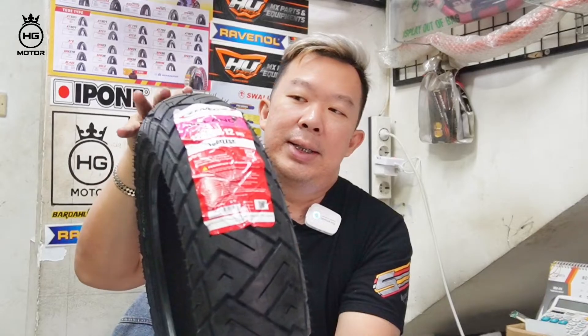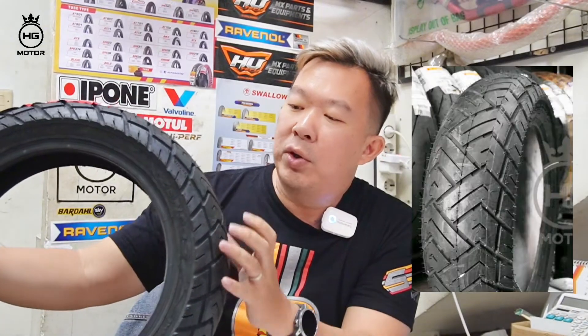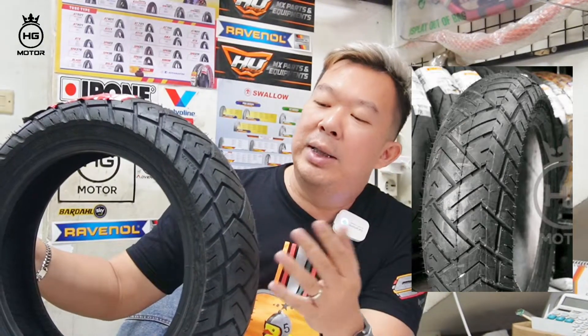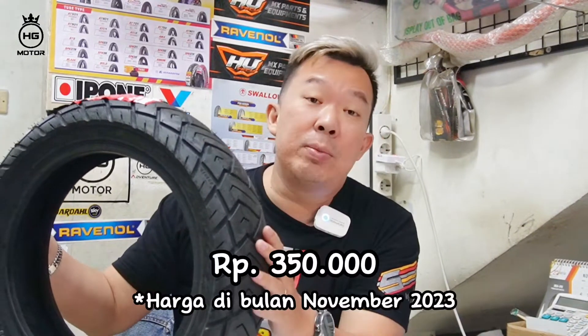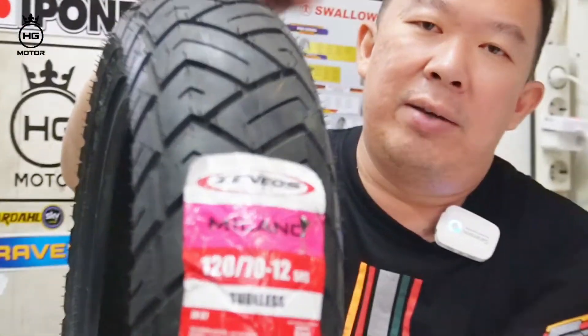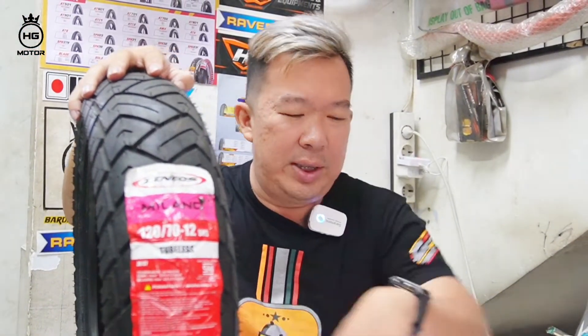Ada juga Zeneos Milano 120x70 ring 12. Kembangnya kayak gini, bagus, motif belah-belahnya banyak. Jadi mungkin kalau buat pemakaian daily, jalan-jalan jelek, saya pikir ini durability-nya lebih bagus dibanding ban yang uratnya lebih tipis. Ini harganya Rp350.000. Buat Vespa lover Matic, boleh pakai Zeneos, saya referensikan. Soal licin atau nggak, harga segitu cukup kata saya.